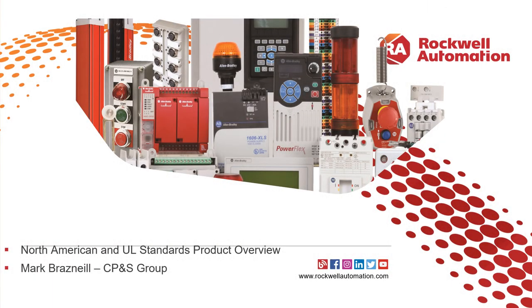Hello, I'm Mark Brasneil from the Rockwell Control and Products Group. The short presentation I'm going to run through relates to UL approved products for use in a control panel, with some specific product notices on what should be used where in particular applications.